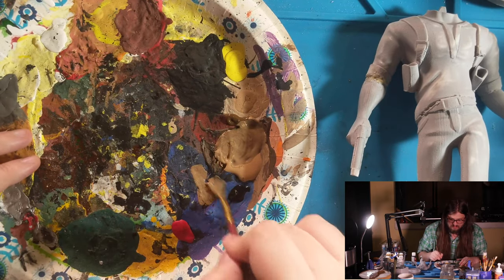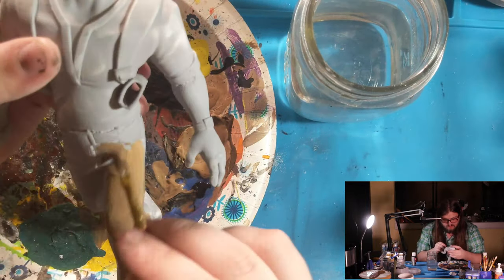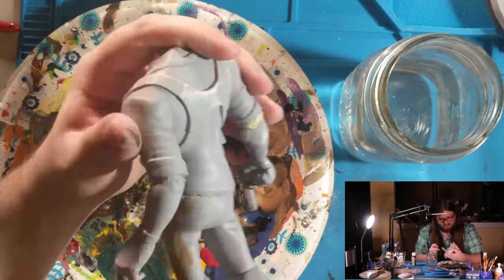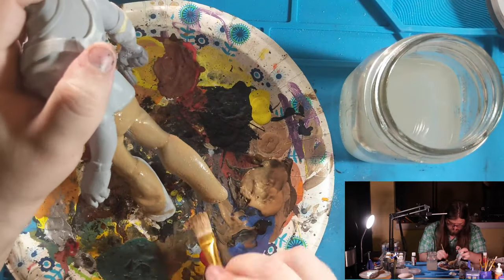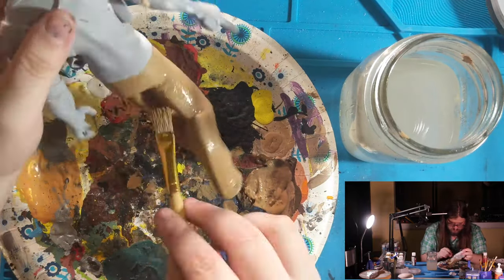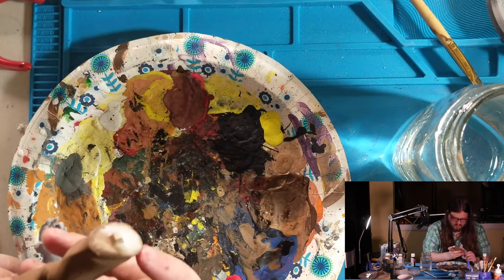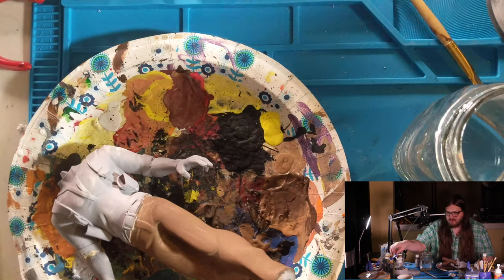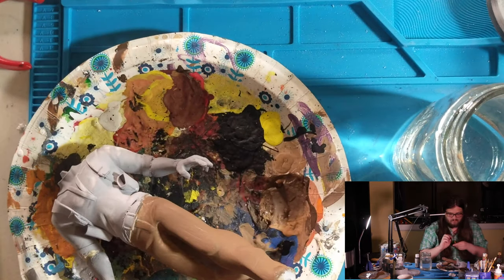That seems about the right color. The pants have completely dried. Next up is the leather straps — the belt and the holsters. I'm going to go straight burnt umber on these because it's the deepest brown I have. I'll switch to a finer detail brush.